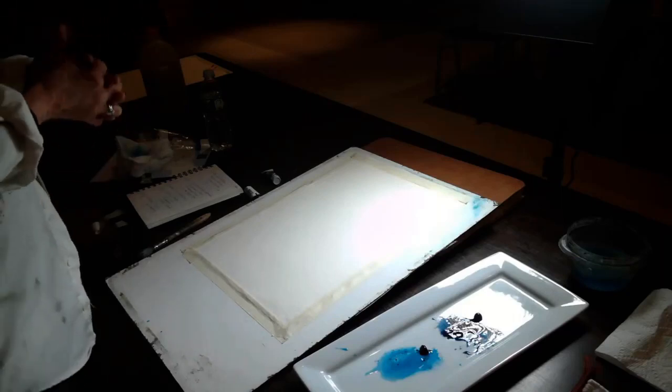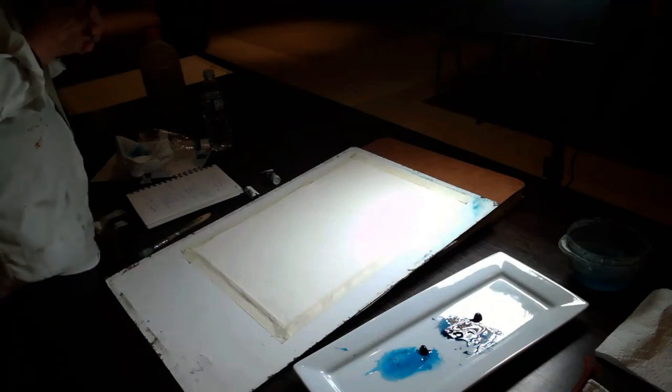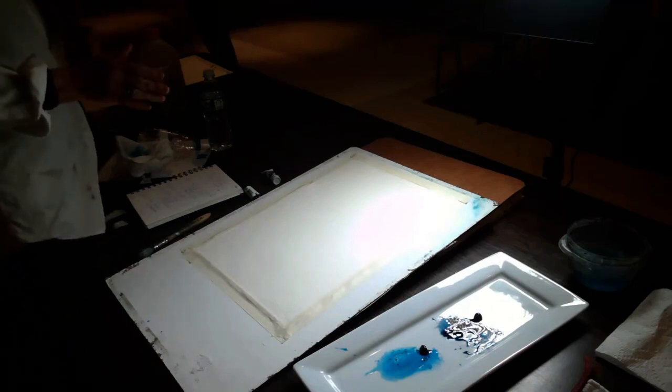I'm Susan Similink, and I'm going to be doing a painting. I was a teacher for 33 years in biology, so I have no problem being loud.